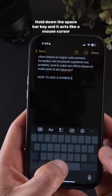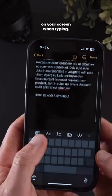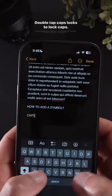Hold down the spacebar key and it acts like a mouse cursor on your screen when typing. Double tap caps lock to lock caps.